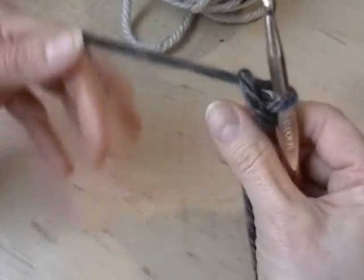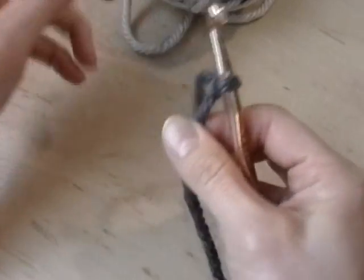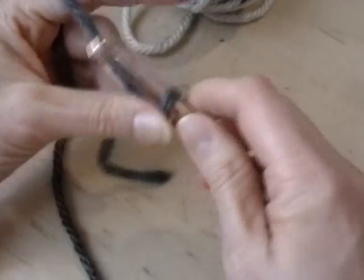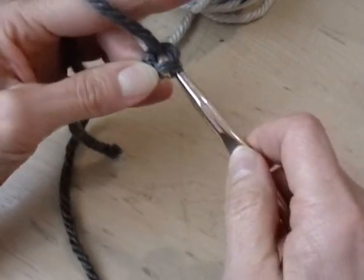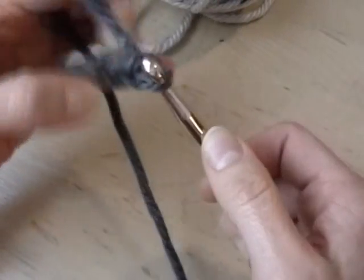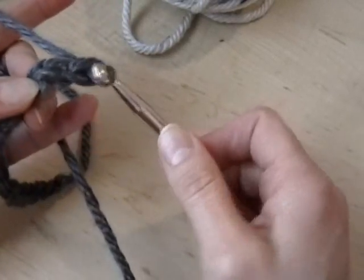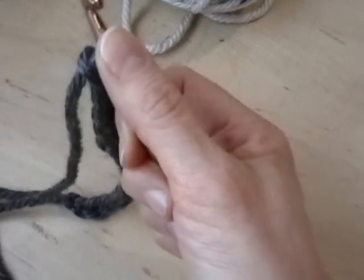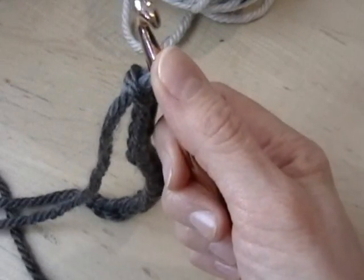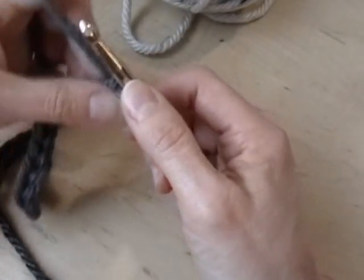You want to begin with your foundation chain. I am going to start with 15 chain stitches: 1, 2 ... 13, 14, 15. All of these squares I am working in a half double crochet.